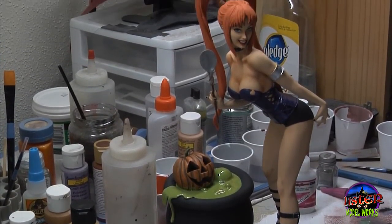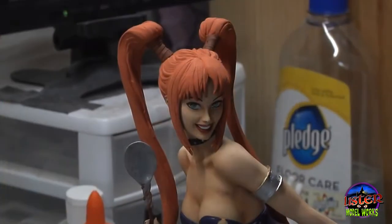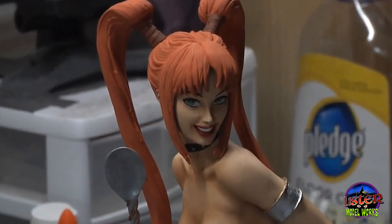Here's the finished model — it was a joy to build and paint. That wraps up this edition of Model Crafter. I hope you really enjoy building and painting this kit as much as I enjoyed it. Until next time, this is Phil Lister saying, go build a model.